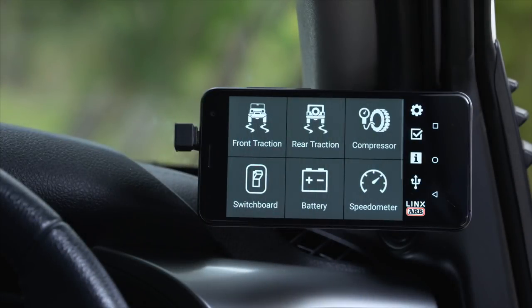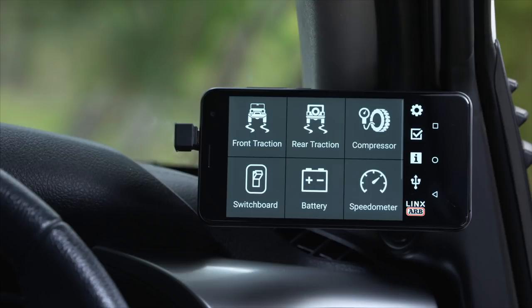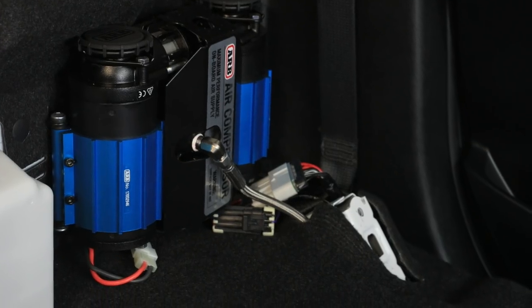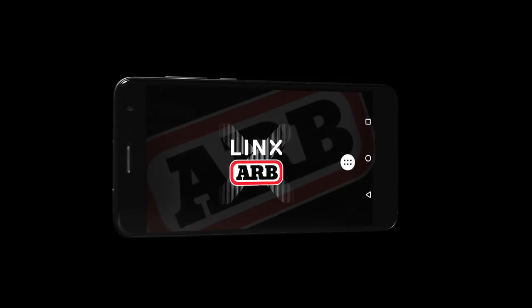Another great feature of Lynx is the ability to control air suspension. ARB's been manufacturing a world-class range of air compressors for years, but now Lynx gives you the ability to control an air suspension using one.